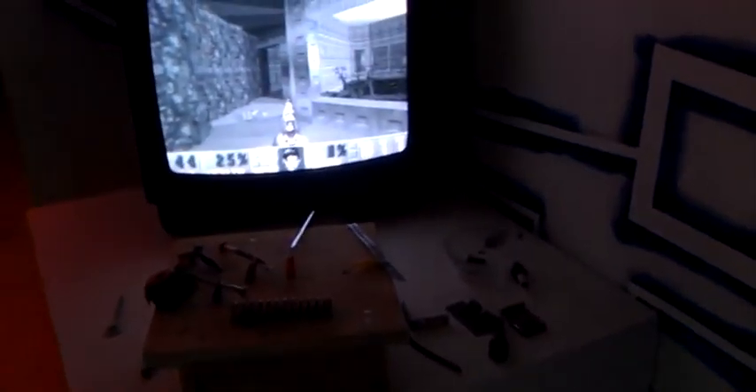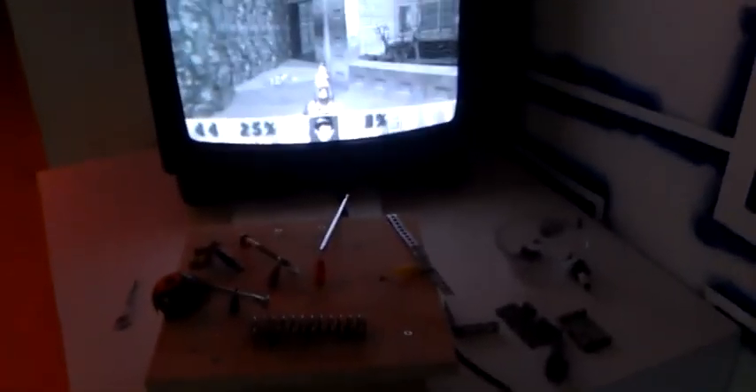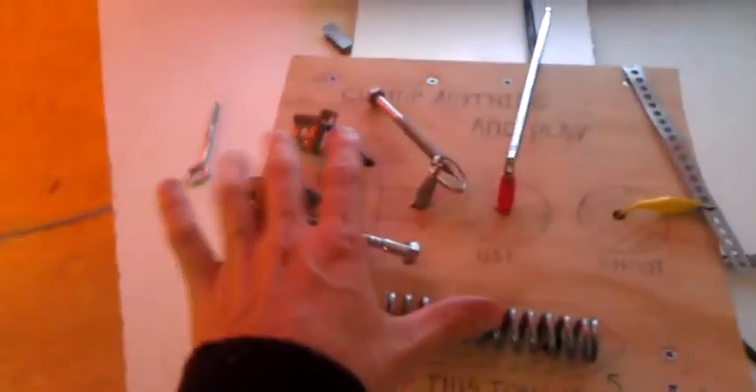I'm at the Overkill 48 plus 1 hour games festival with my installation hardware game controller. It works by using Makey Makey to control this object. You can hold this thing, touch, close the connection, and you can play Doom 2.